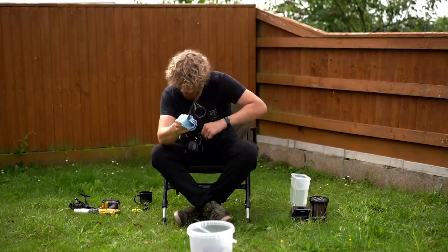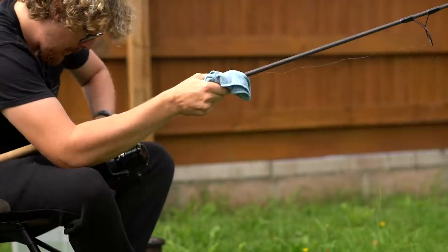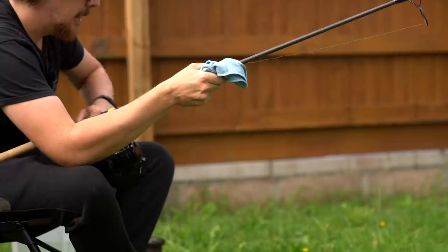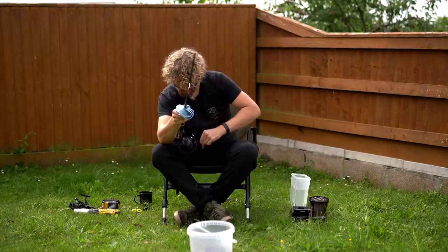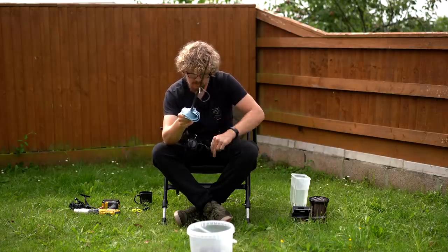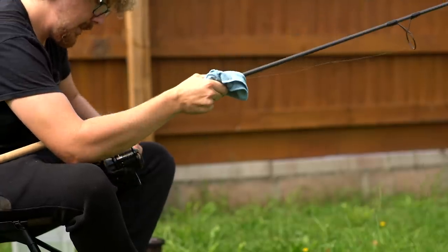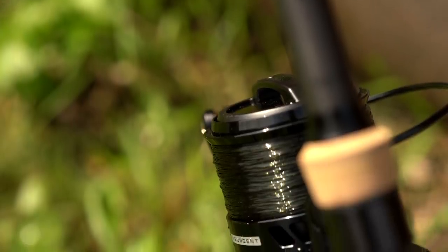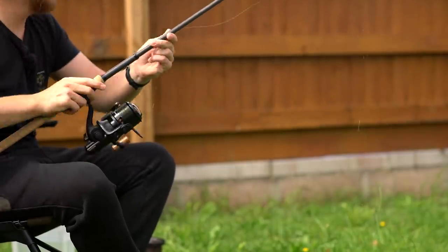Just keep assessing how the line's coming off the spool and how it's going on to your main spool. You don't want to fill this up to every last millimetre — you want to be just under the lip. If you overfill the spool, you'll find that when you're casting out you might get excess line flying off. I'm getting very close — about 10 more turns. I had to go down until I reached the bottom of the spool again, and that looks about perfect. Just put it in the clip, trip it off. One reel done, then you're ready to do the next one.